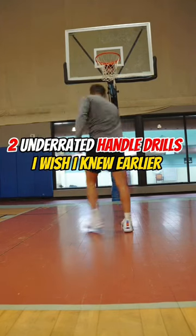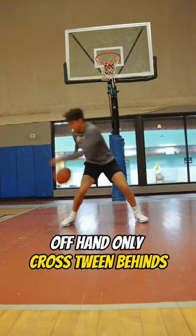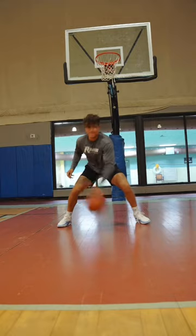These are two of the most creative drills you can use to improve your handle, and here's why they work. First, if you feel like your weak hand is really weak, this is the drill for you. You're challenging the offhand to control the ball and building rhythm at the same time.